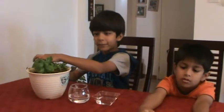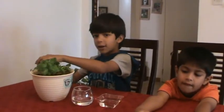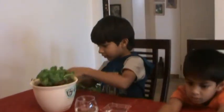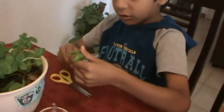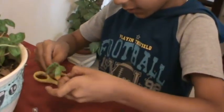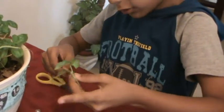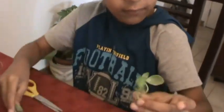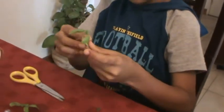So we're going to carefully cut off our stem. We got the stem. Now I'm going to pull the big leaves off. Don't leave the small ones. Uh oh, we pulled too much off. I think that's enough.